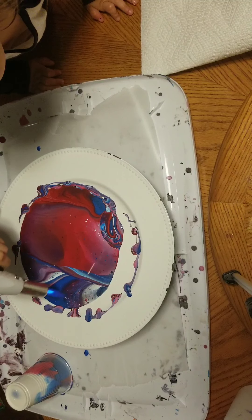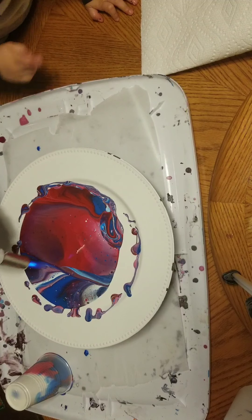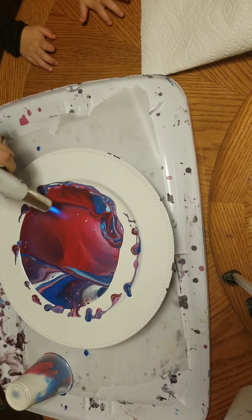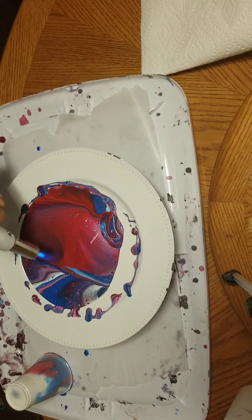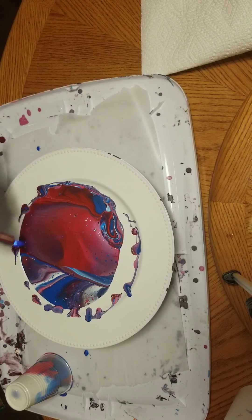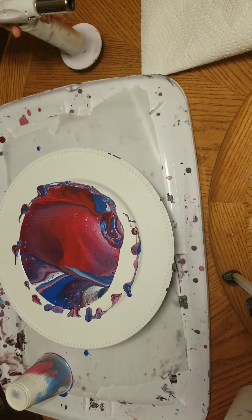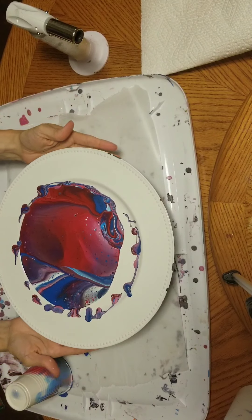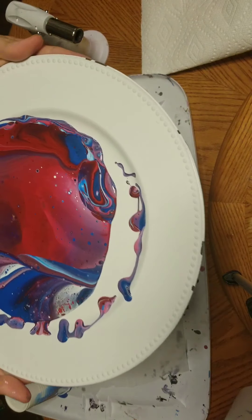Here we are just popping the bubbles, making sure the bubbles are popped. In this mix I use a one-to-one ratio between paint and Floetrol, which is a paint conditioner and extender. And I have scroll glue, which also extends the paint. So instead of just having one small bottle of paint, I actually get three times more than what I had.